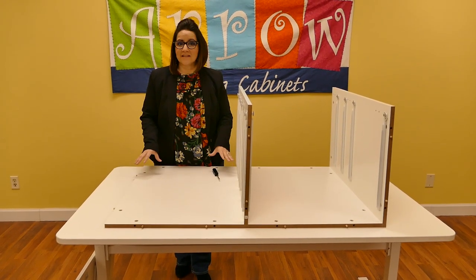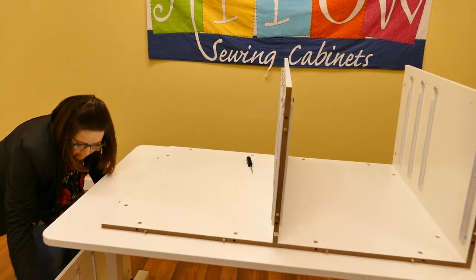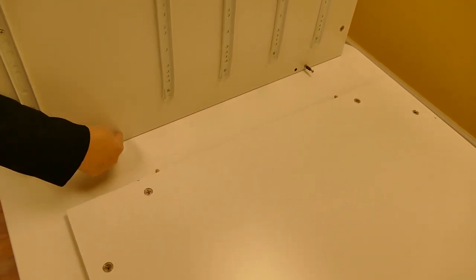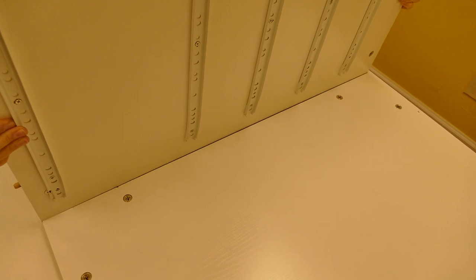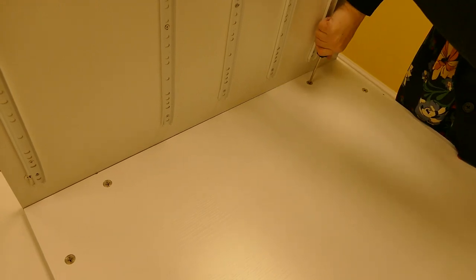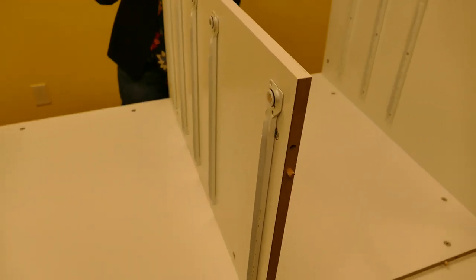In step 3 we are going to begin assembling the Dingo. We are going to begin with panels X, Y, and C, and attach those to your back panel D. Grab your panel X and attach the cam bolts, inserting those into the cams, and align the dowel pins into the holes as well. Once inserted, tighten your cams by turning them clockwise all the way until tightened. That will be the same process for Y and Z as well.